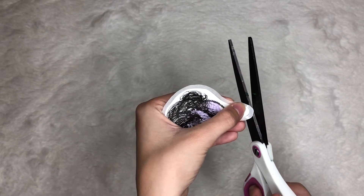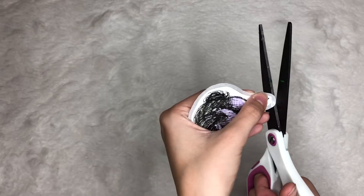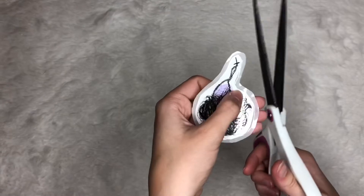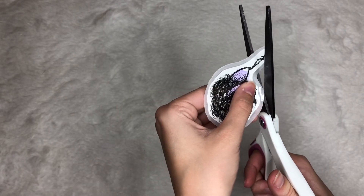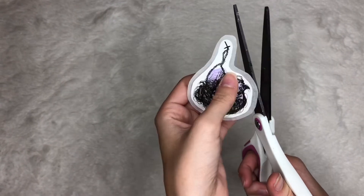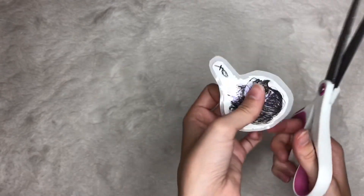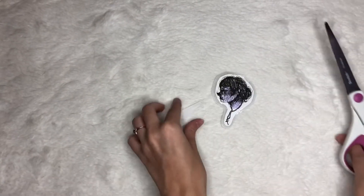So after I've cut out my drawing, I'm just going to go around like I did with the original and smooth out all the edges, because I want this to have a very curved look to it. It makes it very elegant and very calming to look at.